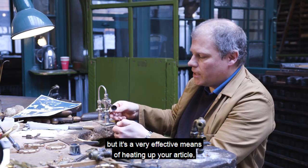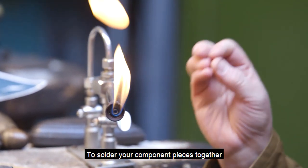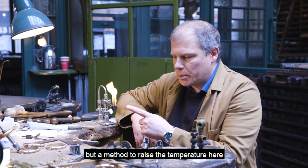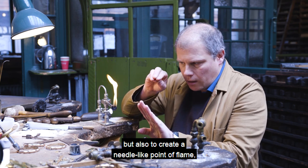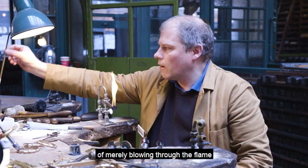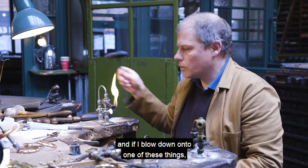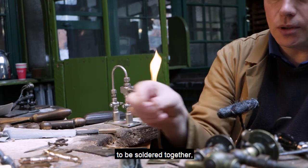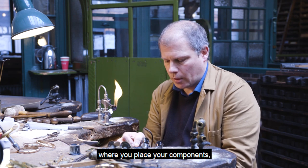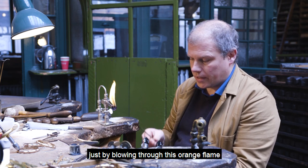It's a very effective means of heating up your article, but not with the initial orange flame, because that's nowhere near hot enough. To solder your component pieces together, you need a very hot blue flame. A method was devised to raise the temperature to a very hot blue flame and also to create a needle-like point of flame, which the jewellers could deliver to exactly the right point of the jewellery. Some bright spark came up with the idea of merely blowing through the flame with a brass blow pipe, and this creates a needle-like point of flame. These are where you'd place your components to be soldered — this is called a jeweller's wig, a jeweller's boss, and I've even heard it called the devil.